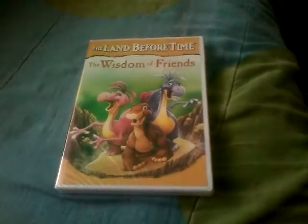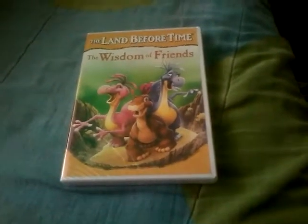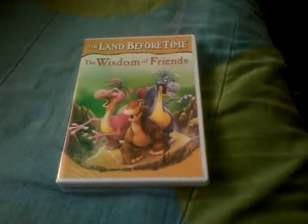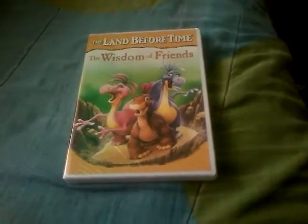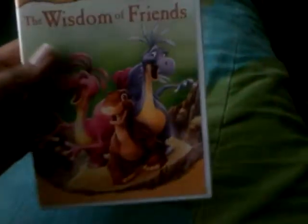Hello everybody, this is Frank Tapia here once again, and now I'm gonna be doing my video showing you all my DVD unboxing of The Land Before Time: The Wisdom of Friends. I got the set at Dollar Tree for $1.